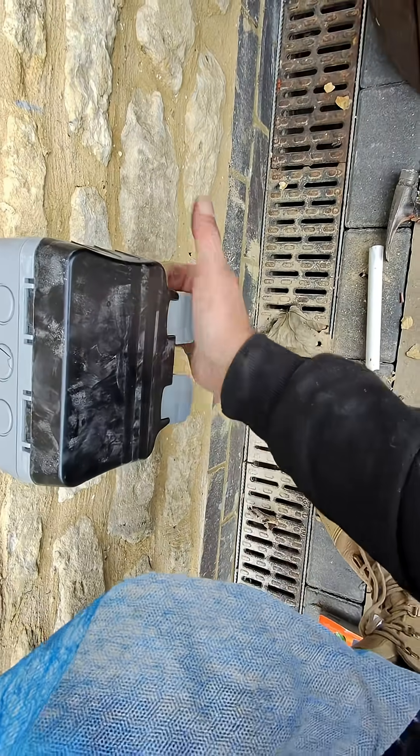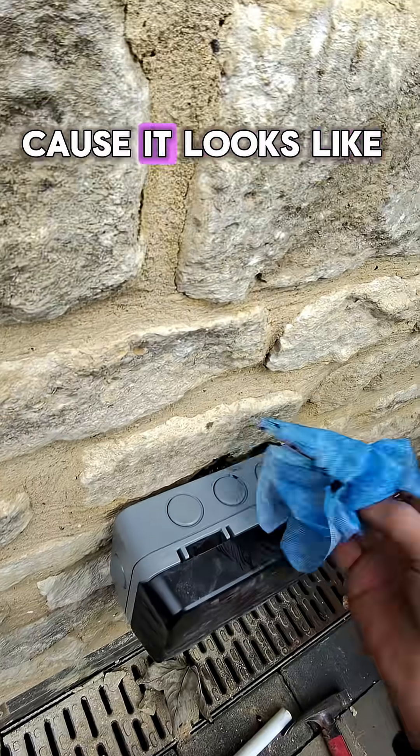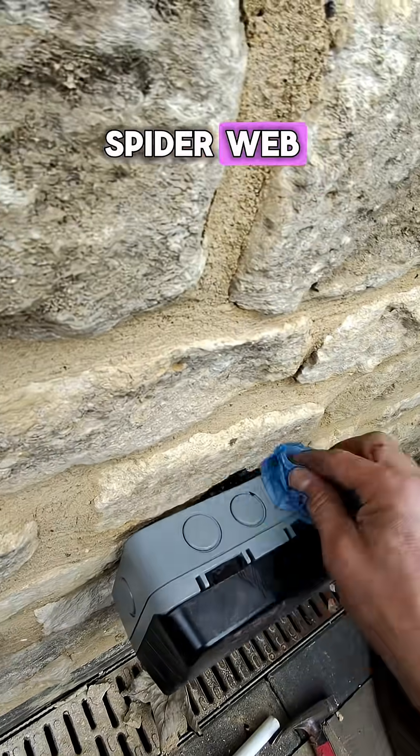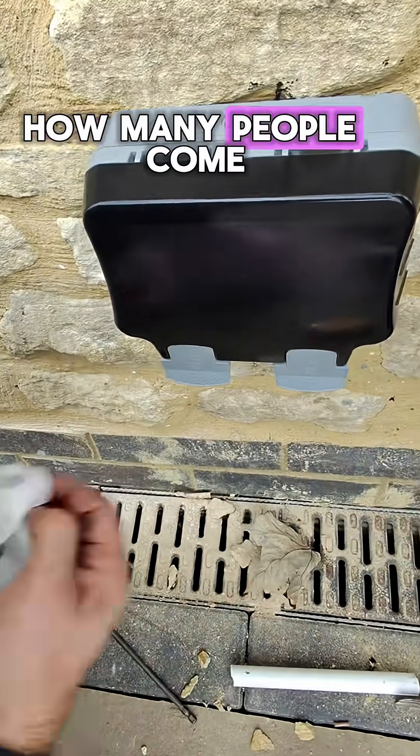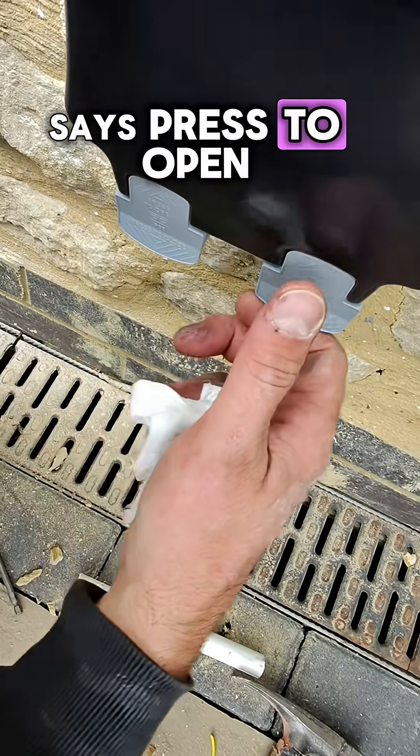Turn that off, turn that off. Get that crap off — it looks like a bit of a spider web. How many people come across and go, how do I open them? Even though it says press to open.